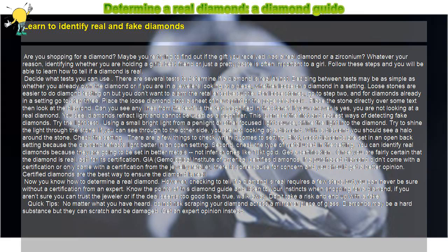Place the loose diamond onto a sheet of newsprint or the page of a book. Place the stone directly over some text, then look at the diamond. Can you see any lines from the text? Is the text magnified in the stone? If your answer is yes, you are not looking at a real diamond. Diamonds refract light and cannot be used as a magnifier. This is one of the first and easiest ways of detecting fake diamonds.